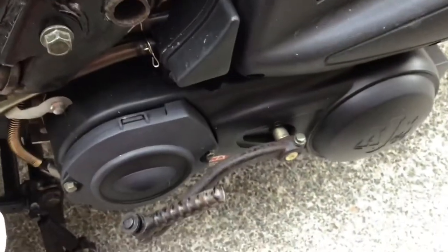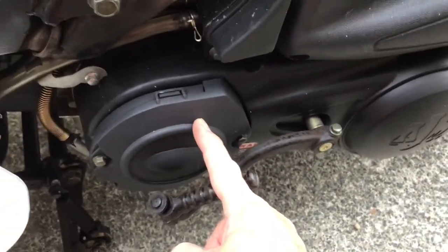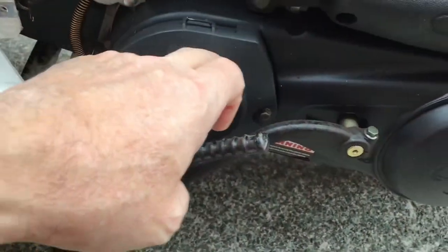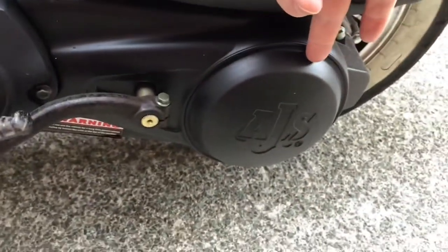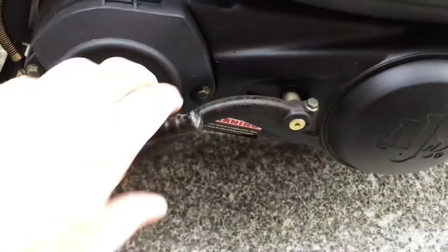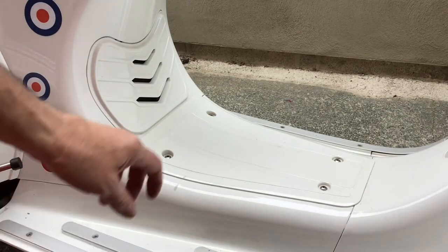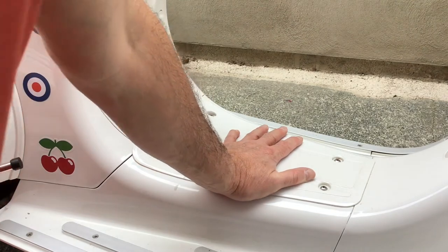Before I forget — the variator with the rollers is under here. It's connected to the clutch at the back with a rubber belt and it drives the clutch which makes the back wheel spin. That's probably all you need to know about that at the moment. And obviously this is the kickstart.